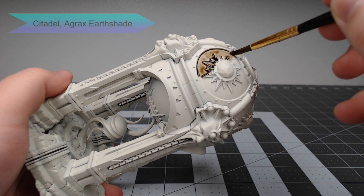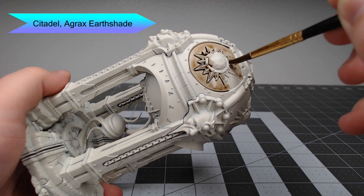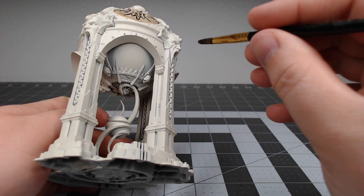The first thing we're going to do for this project is wash all of the stone parts of the model using Agrax Earthshade. You can go as heavy or as light as you'd like on this — it just depends on how dirty and brown you want the stone to look.